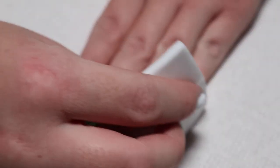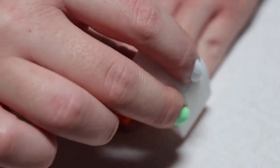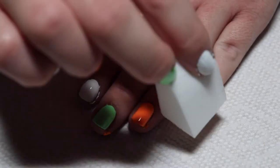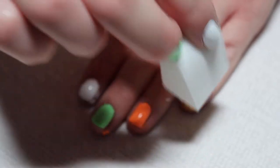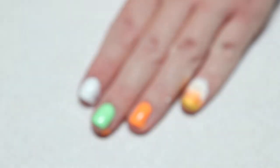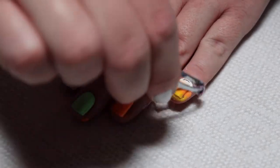Then just sponge it on the nail. Do multiple coats to make sure that these colors are blended and opaque. Then remove the liquid latex with tweezers.